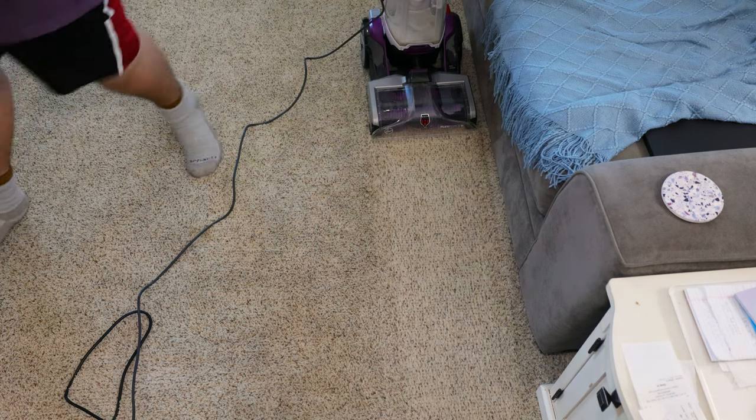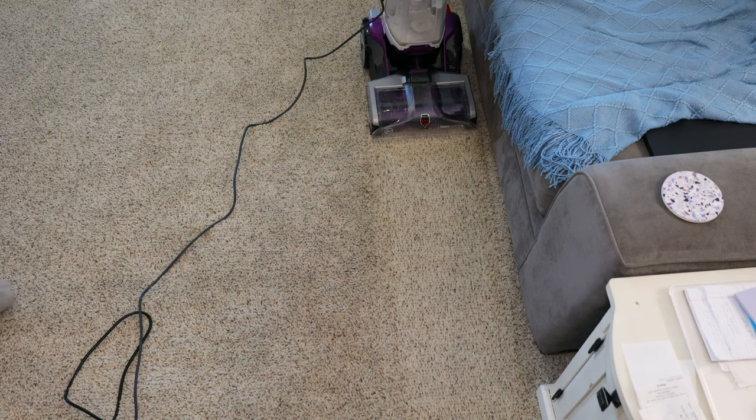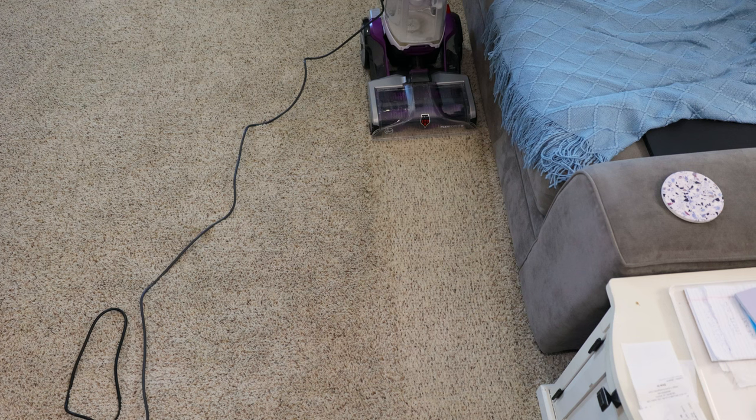As you can see, the Hoover Smart Wash pulled out what was left by the Shark. So clearly, the Shark isn't working correctly. It keeps shutting off and the suction is really weak. It doesn't want to pull up much water.